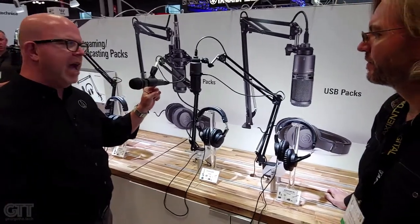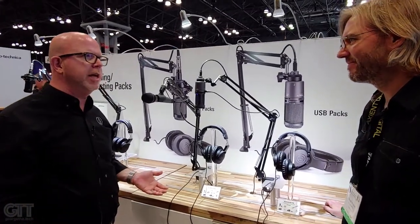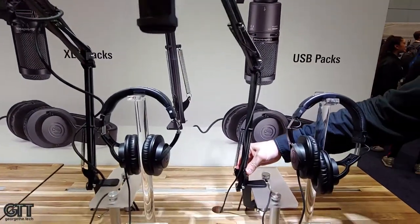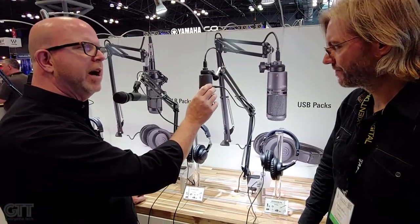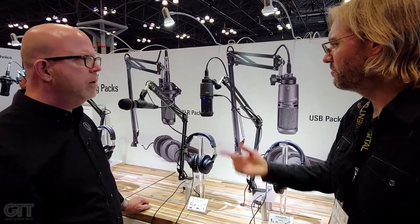Then there's the AT2005 USB — a cost-effective option. It's a dynamic microphone that will run XLR or USB output, which is kind of neat. At that $129 price point, it's a really good entry into voice work or podcast work. I love the internally wired USB or XLR — that's such a nice added touch. This does have headphone monitoring at the microphone, with a very robust headphone amp, much better than what you'd find in a lot of bundled sound cards. That's important for someone doing a live podcast — they really want to make sure they know what's being picked up on that mic.